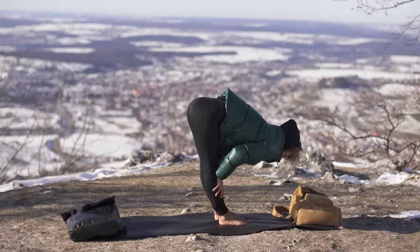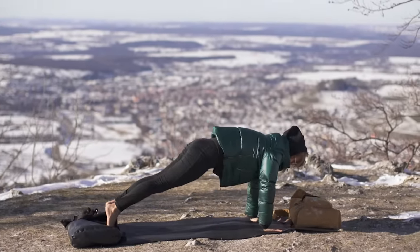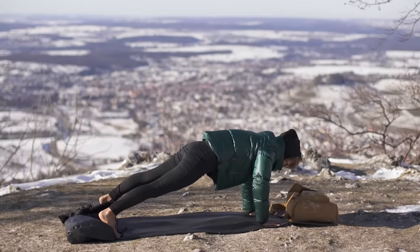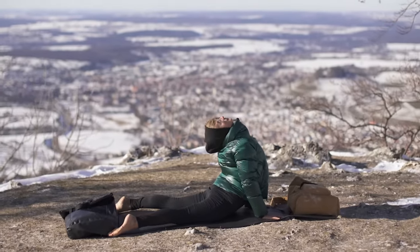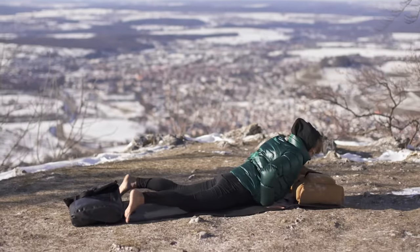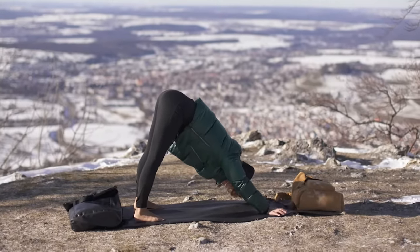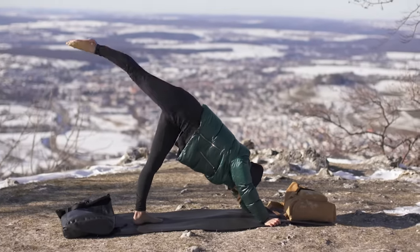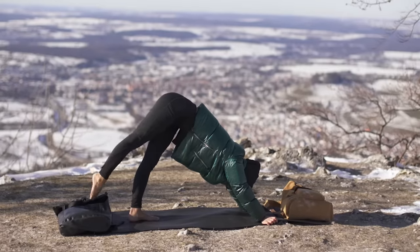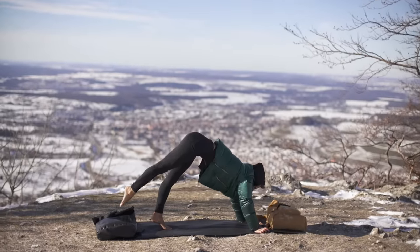Inhale, get down into your halfway fold. Walk backwards into your plank. Dive deep into your upward facing dog. Exhale, come down into the middle of the mat. Up. Once again, and then change sides.